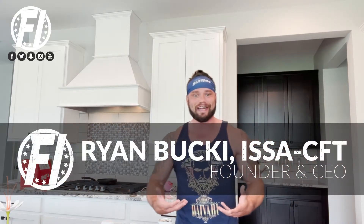Oh, hey, didn't see you there. Fitness Informant founder, CEO, Ryan Buckeye here from the official FIHQ.